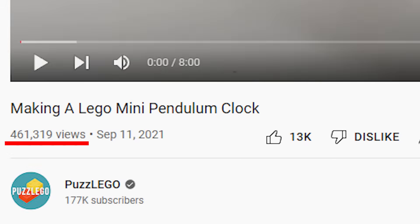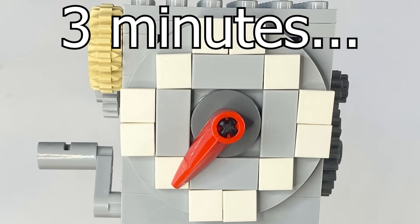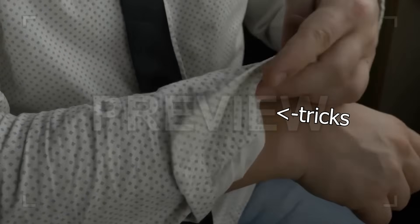You guys really liked the last time I tried to make a mechanical LEGO clock, even though it only lasted for three minutes. So it's time to improve that. And today I have a few tricks up my sleeve, so let's just get straight into it.